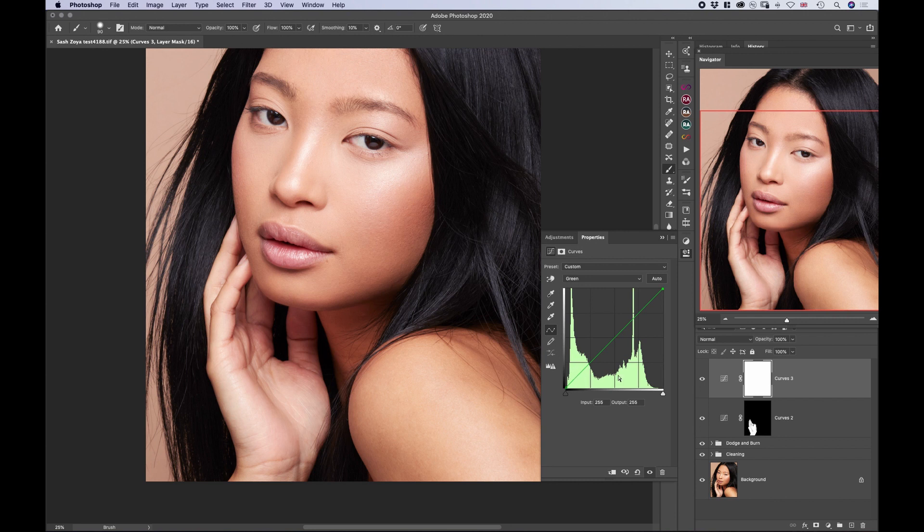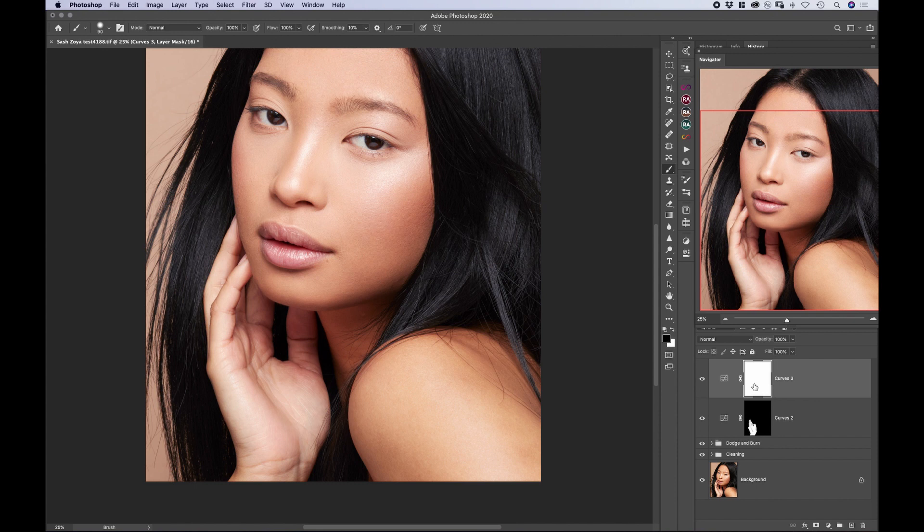Now we've introduced a lot of pink, so let's go to the green channel. As we know, green is opposite of magenta, and we can counter that a little bit — just bring a slight bit of green back in there to get rid of the magentas. That sounds about right.